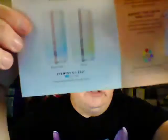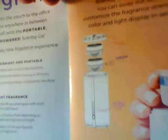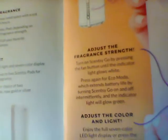It's portable and battery powered. Here's a small picture showing the silver and the rose gold options. It's five and a half inches tall. You drop one or two pods in, you can adjust the strength, and adjust the color.